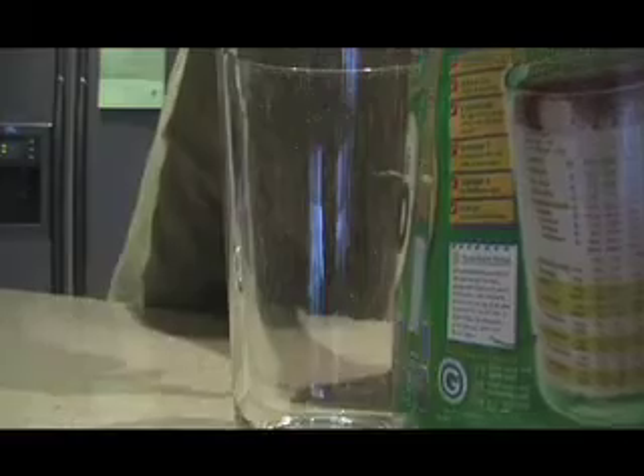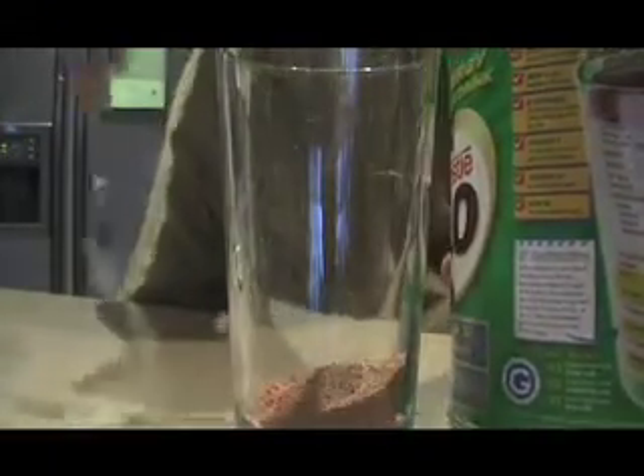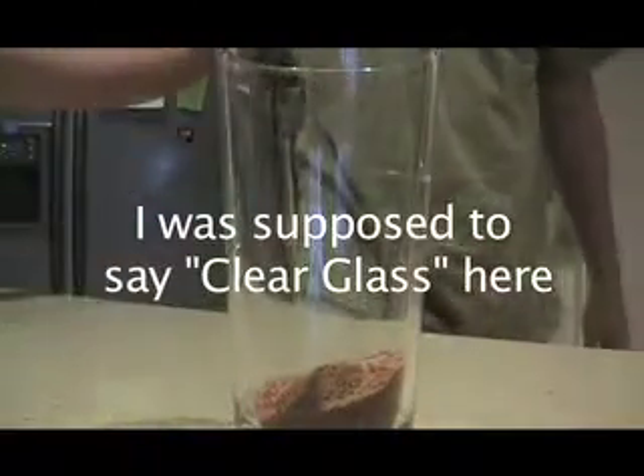Now we're going to put the Milo in. We get a few teaspoons of Milo in there, and do another one. There we go. And I just spilled some. Do it all in a clear glass unlike the other two did — you've got to use a clear glass. Now comes the milk. Put the milk in and let it all froth around. Maybe a little more there. Yeah.